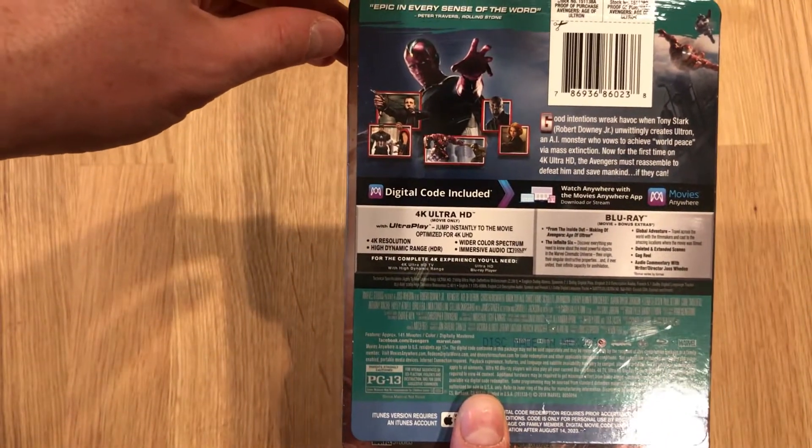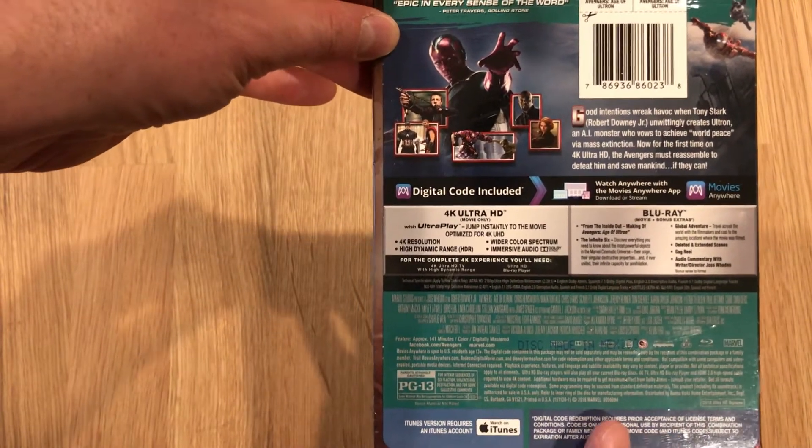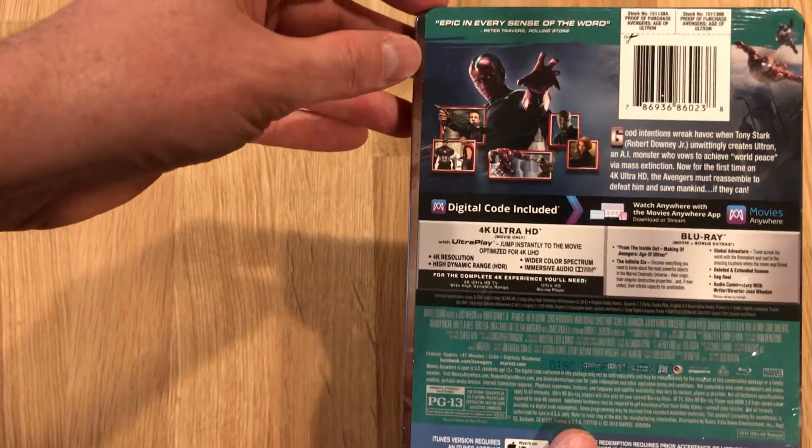It's nice to see they're releasing this in advance of Infinity War. Looks like the digital code works with Movies Anywhere and iTunes.